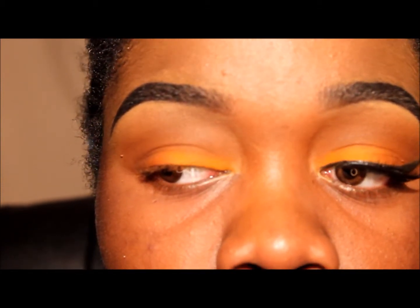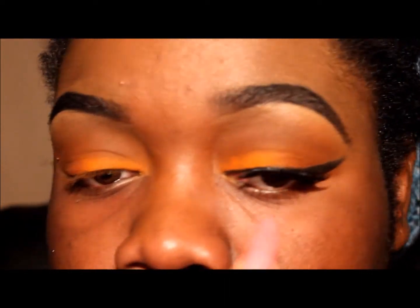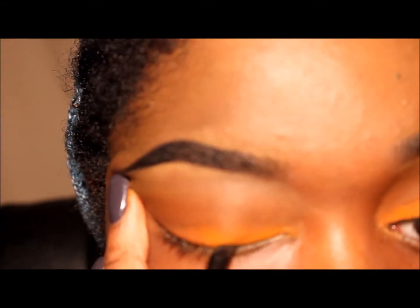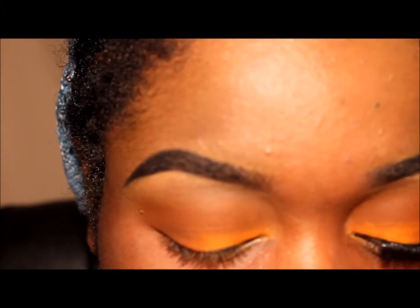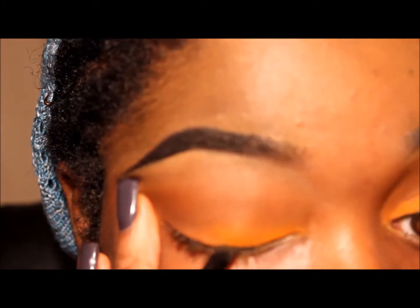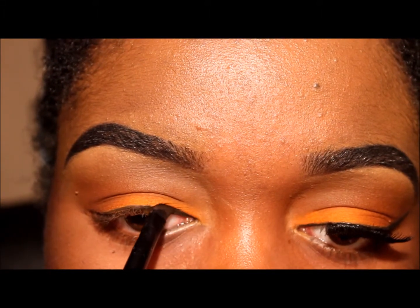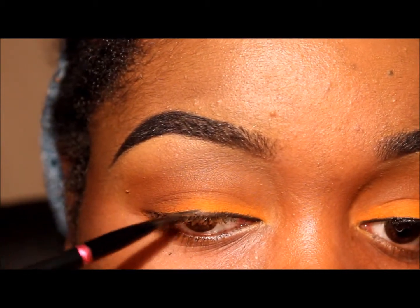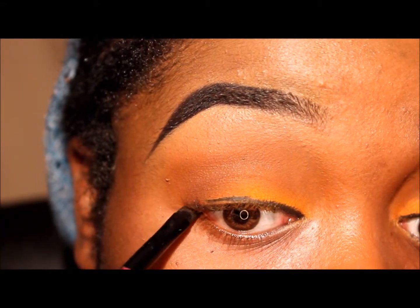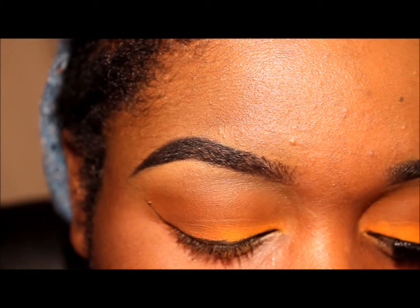Nothing else to say. I'm going to go back and listen to music and put on this eyelash eyeliner and I shall be back. Add some dark brown eyeliner, or brown, or whatever color you feel like using, baby, use it. I just use dark brown.